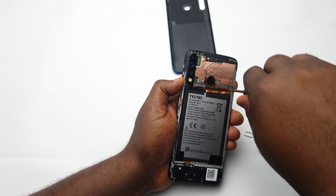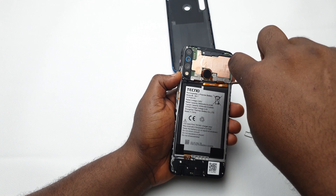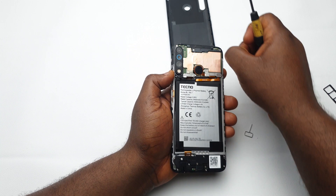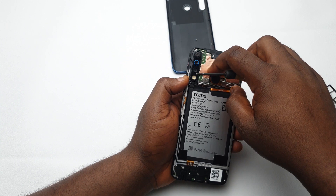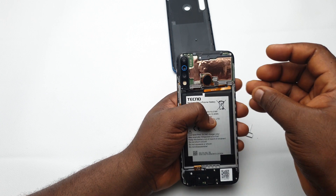I'll take out my Phillips screwdriver and remove this little metal guard that is protecting the screen connector, the fingerprint reader, and the battery connector to the board. If you're doing this on your own, always make sure the first thing you do when you open the phone is unclip the battery from the board.